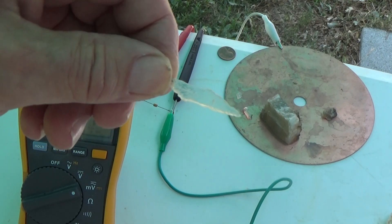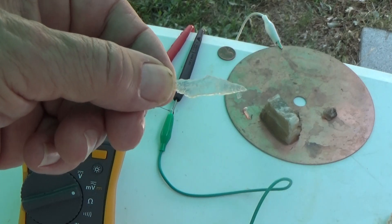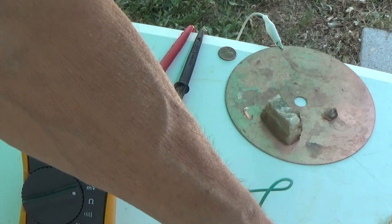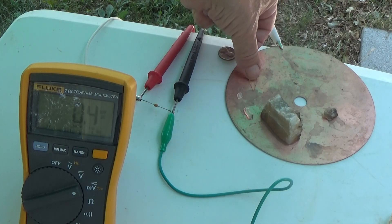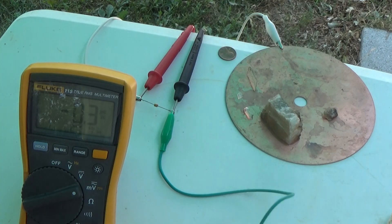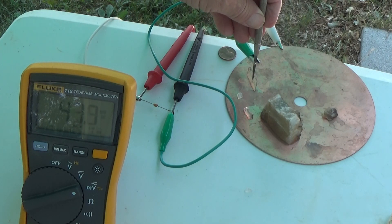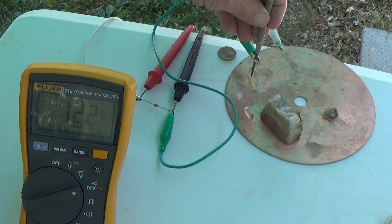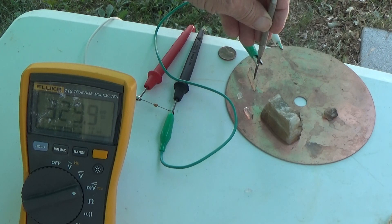This is a selenite crystal — calcium sulfate, gypsum. A nice thin slice I was able to come up with. Just trying to get it wet so it's conductive. You can see it behaves just as the barite did. I can find a good spot on the crystal — the crystals are reactive right there. Three and a half volts.